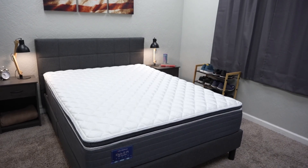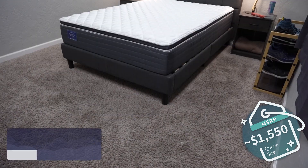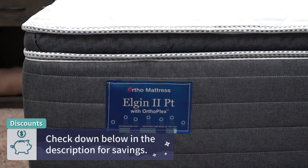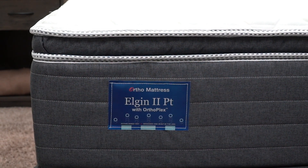Now let's talk about pricing. How much are you going to be shelling out for the Elgin II with a pillow top? Keep in mind pricing within the online space fluctuates, and this is as of when I'm recording this video, but right now you can expect to pay around the $1,550 mark for the queen size. We'll try to link any sorts of discounts that we can find with Ortho Mattress, and specifically with the Elgin II pillow top, down below in the description box — we should be able to save you a little bit of money on this option.